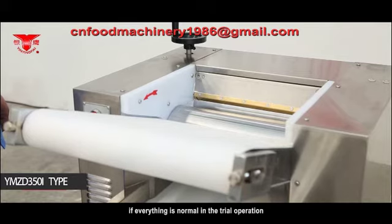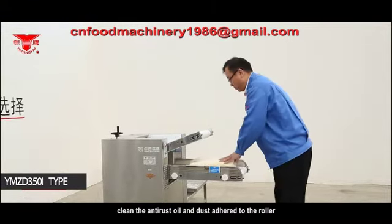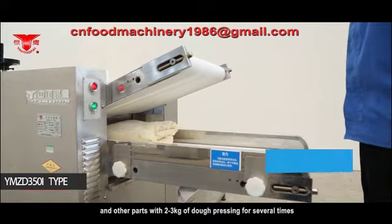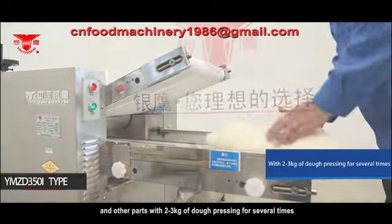Switch on the power if everything is normal in the trial operation. Clean the anti-rust oil and dust. Adhere to the roller and other parts with 2-3 kg of dough, pressing for several times.